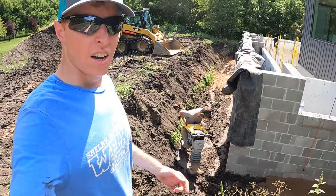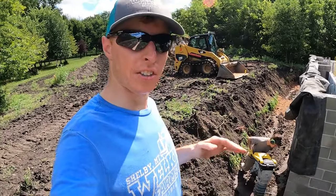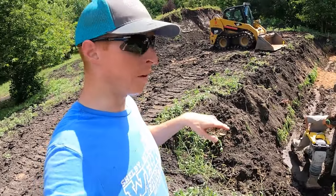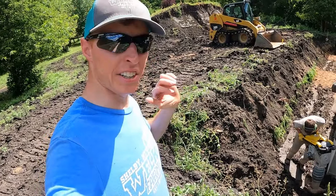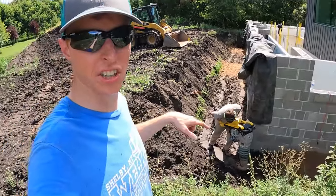Finally almost done compacting lift two. Now I'm going to try to dig a ramp from this side so that when we dump dirt in on the third lift, I can compact it with the skid steer first — it makes that process go so much easier.